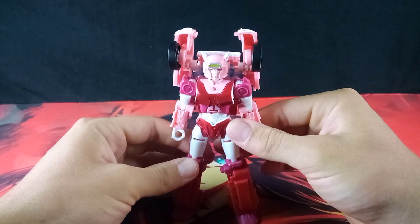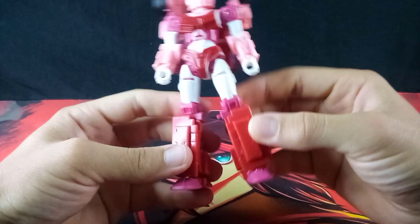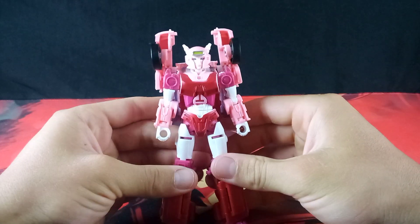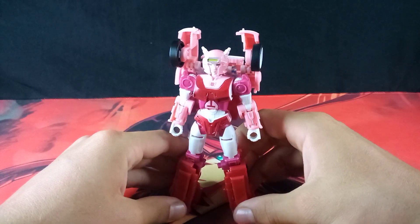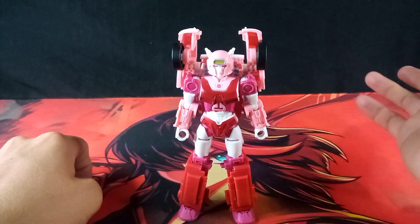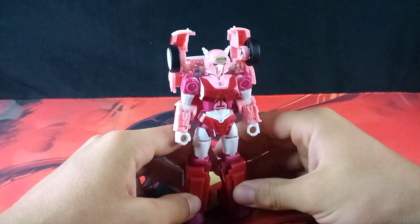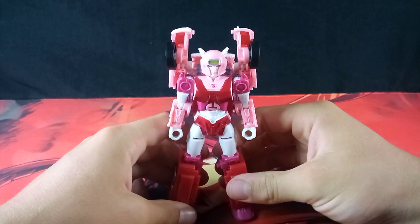They even added some accent colors, like this magenta color and this red, in addition to the pink and white. With this color combination it is really nice, and is honestly reminding me of Valentine's Day colors. Come to think of it, this would have been a nice figure to review at Valentine's Day, but oh well, too late for that I guess.